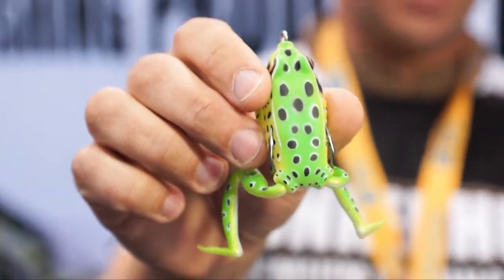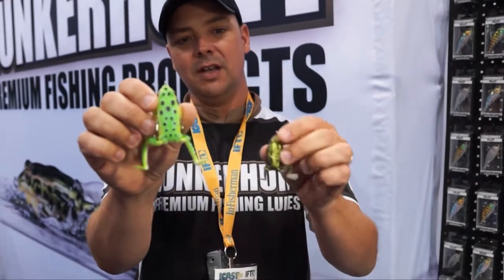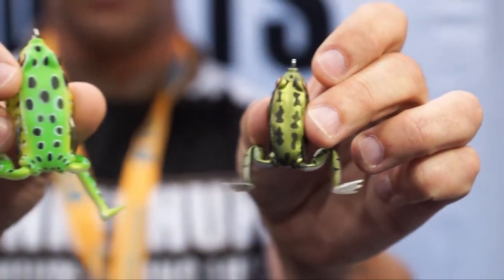It comes in two sizes. There's the Lunker Frog — that's the full size at half an ounce. There's the Pocket Frog that comes in at a whopping quarter ounce. Both frogs share the same characteristics, so let's talk about what those characteristics are.